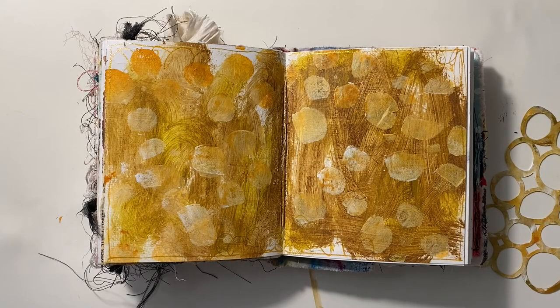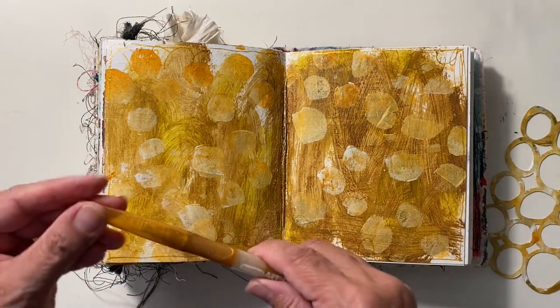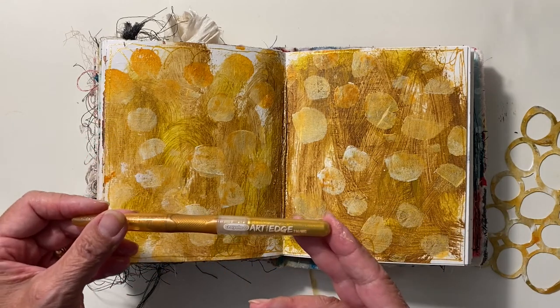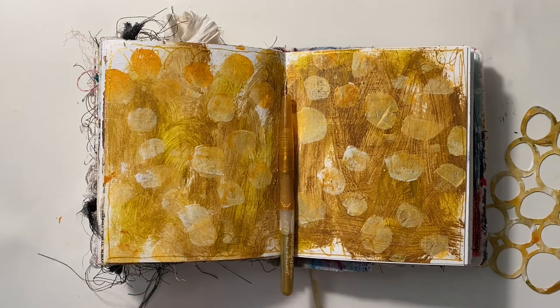For my marker and metal element, I'm just going with my trusty gold metallic marker by Crayola — it's a children's art supply that I found over at Target. Simple lines across the pages are all this needs.